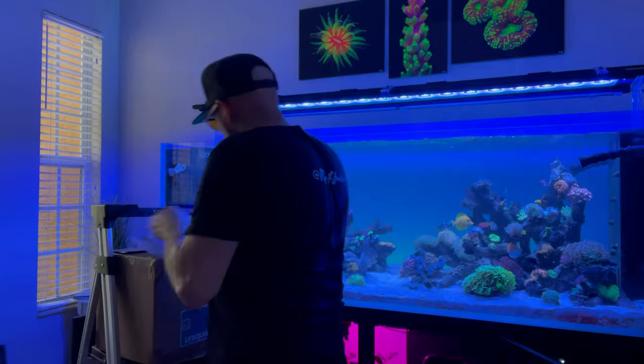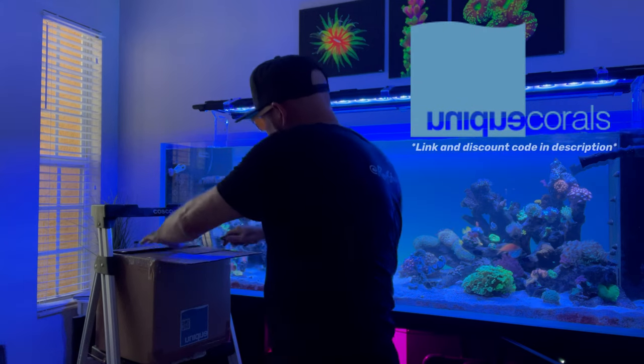All right, the tank is clean. Time to open up this box and we're going to see the corals we got from Unique Corals. When I acclimate corals, I like to pop open the box, toss them in the sump, let them sit and acclimate to the temperature of the tank for about 15 minutes, and then we do a dip just to make sure there's no pests in the corals and we don't introduce any pests into the tank.